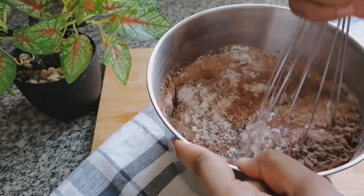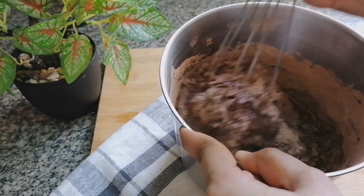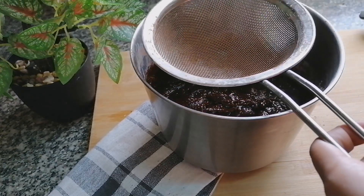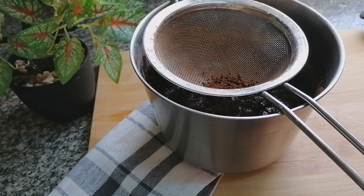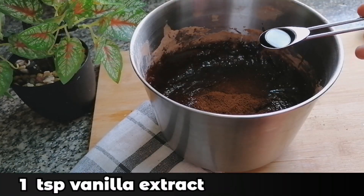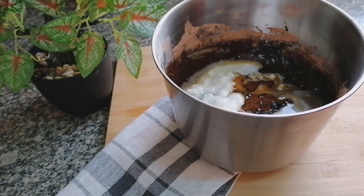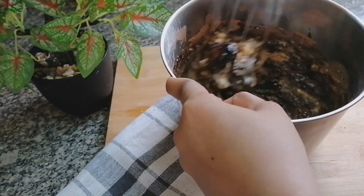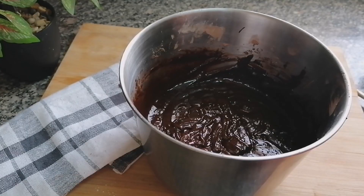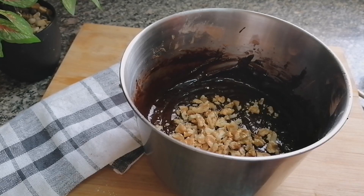Now I am going to mix this well. I am going to add 1 teaspoon instant coffee powder to give it a good flavour, 1 teaspoon vanilla extract, and 1 1/4 cup buttermilk. I am going to whip this well. Then I am going to add 1/2 cup chopped walnuts and mix well.